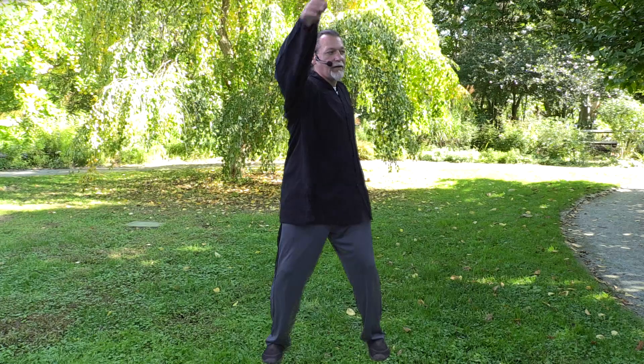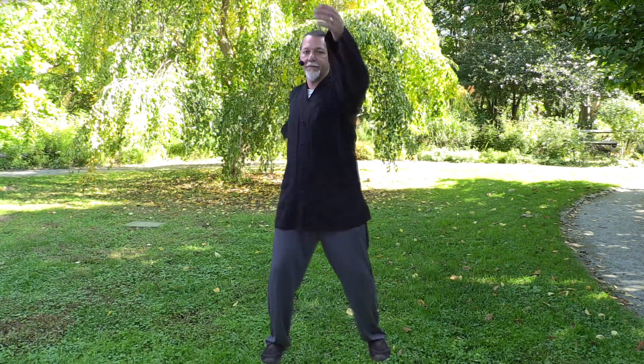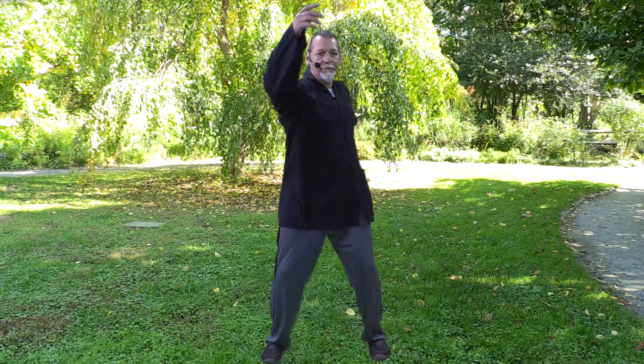From the forward and back column swing, we move into our counter column swing, where one arm goes front and one goes back. We allow the momentum of the arms to turn the waist. Feel the movement through your shoulders. Let your shoulders relax. Let this momentum help you release the shoulder into the movement. The movement itself is almost like water flowing over rock and eroding it — eroding the hardness in your body. Let the rhythmic movement itself help you become more mentally relaxed.